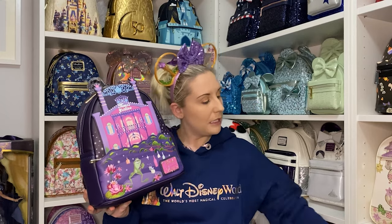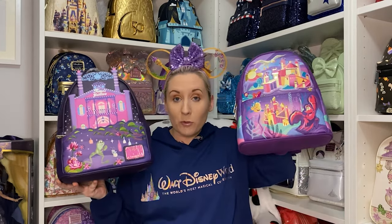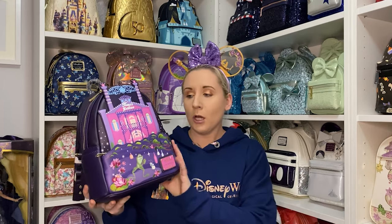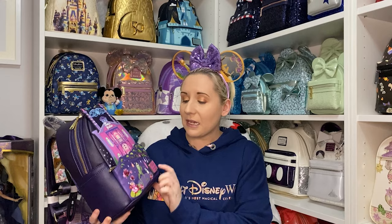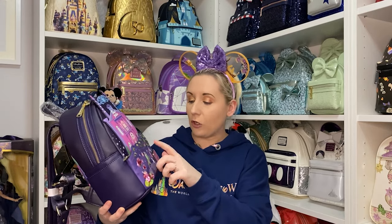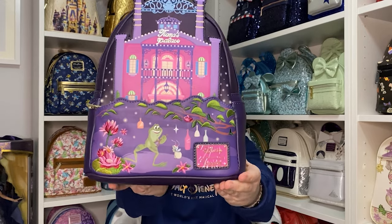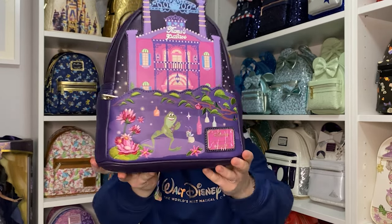I'll grab the Ariel one just because it's closest — purples and pinks, my favorite colors. It's so beautiful! It has a little Ray at the front, and Naveen, and these flowers — actually a lot of the flowers and leaves are embroidered on, like they're sewn in. It's beautiful.